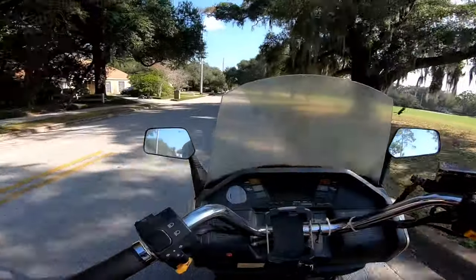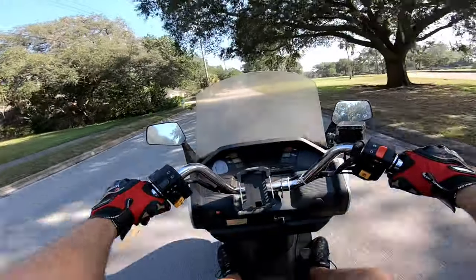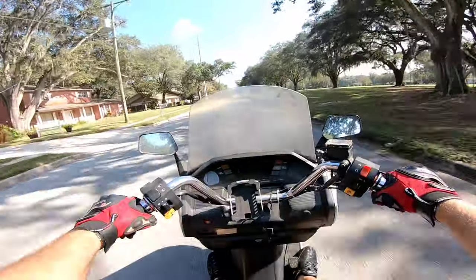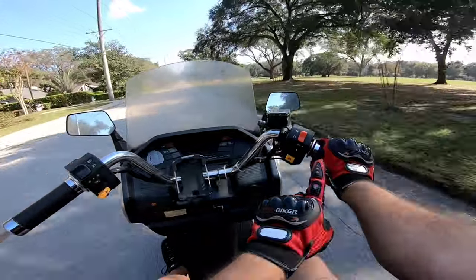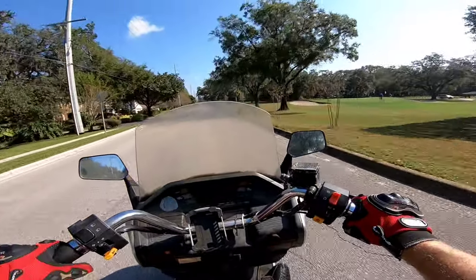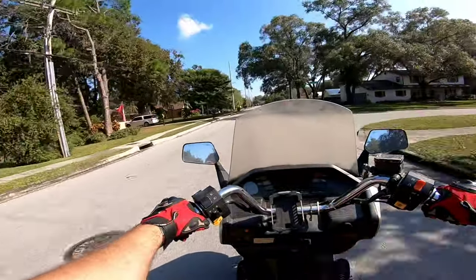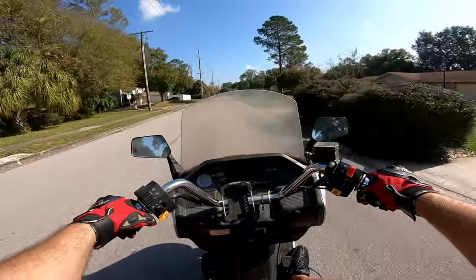Let's open her up a little bit and see how she does. I'm almost at 40 miles an hour. We just hit 40 and I'm just holding the throttle — it'll take more, it'll take a lot more, but I'm just cruising. Then we'll go back to the house and listen to the engine, see how it sounds after a cruise.